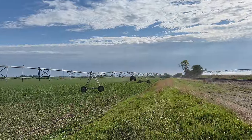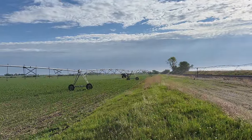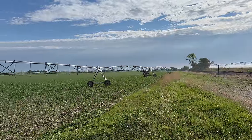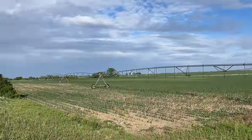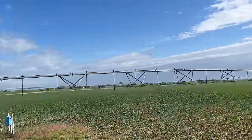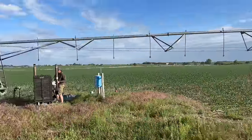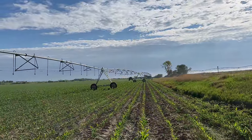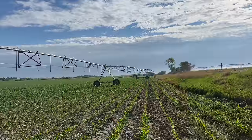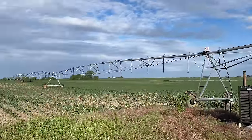Good morning everybody! As you can see, we have some post-emergent spraying going on, but the poor guy got here and couldn't make it very far because the pivot is directly in his way. We didn't think he was going to show up this early. The sprayer is hired through the co-op, so he'll go spray another one of our fields while this pivot moves out of the way.